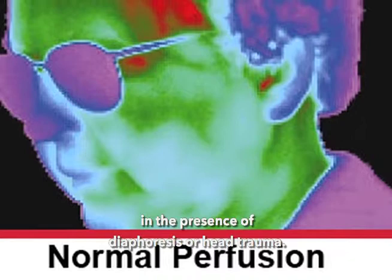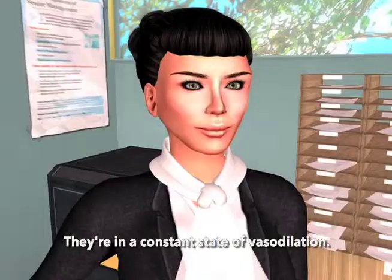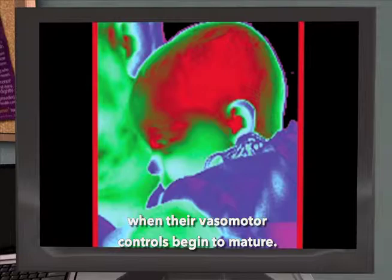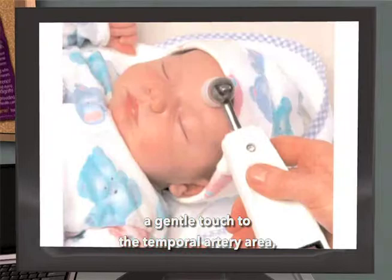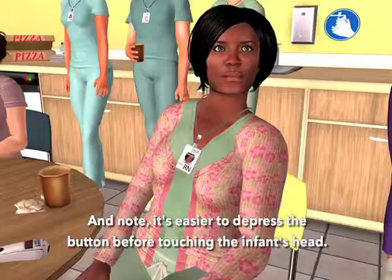Infants are in a constant state of vasodilation — yes, that's true until they're a few months old when their vasomotor controls begin to mature. As vasodilation is the prerequisite for making the measurement, a gentle touch to the temporal artery area or just a two-inch scan across the temporal artery area is all that's required. Note that it's easier to depress the button before touching the infant's head — they can be a little fractious.